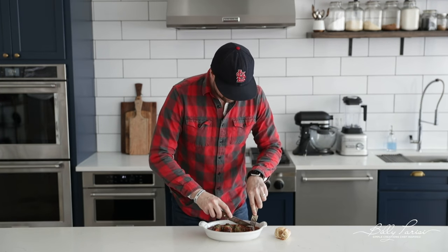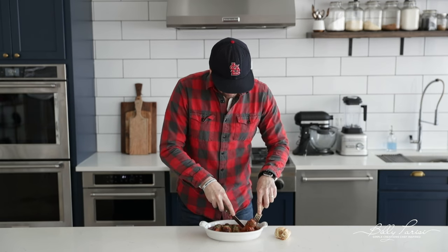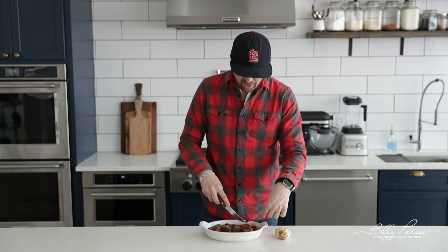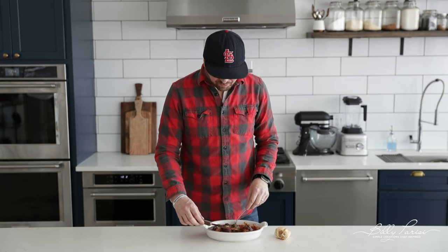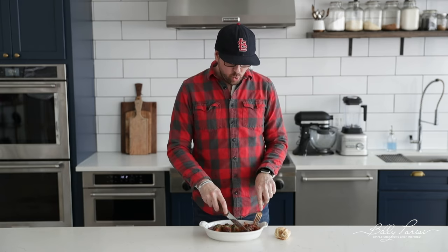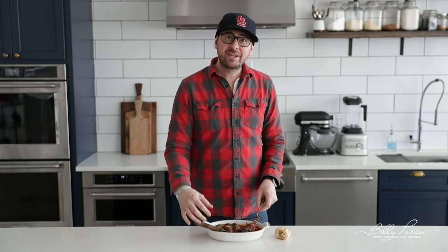Let's not wait any longer, let's try it out. Whoa — oh my gosh, that is so good. That's all I can say, it's delicious. The stuffing adds so much flavor. I'm not gonna waste any more time because you can see I've got some braciole to eat. We'll catch up with you next week. See y'all later!